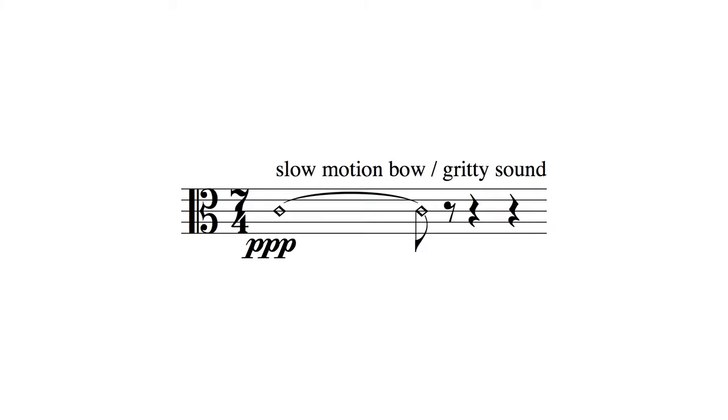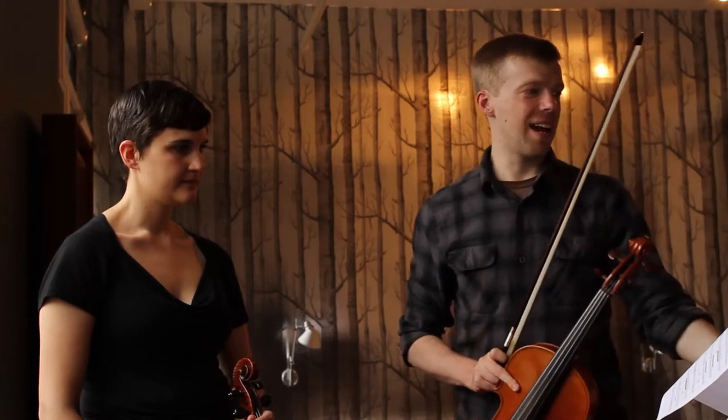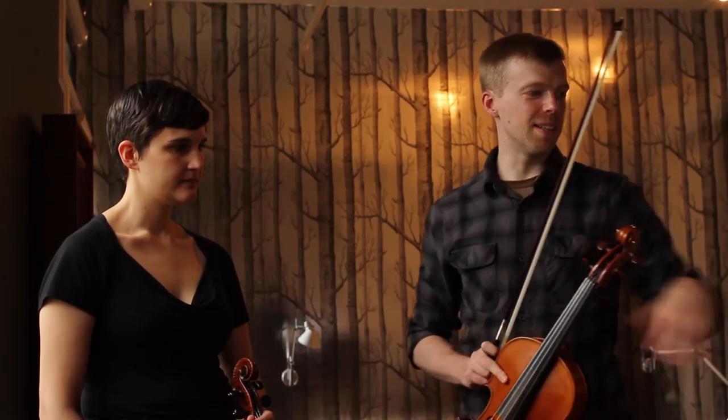There's this strange thing that happens in the second movement that I want to talk about, and this is around letter X, Y, Z, double A in the strings.